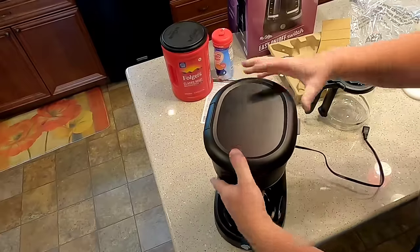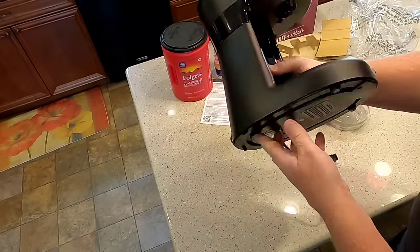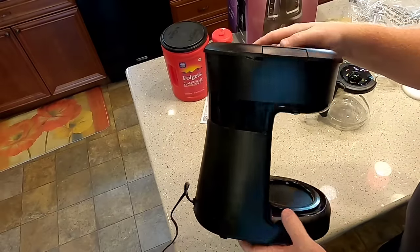Overall, it's made of plastic. It's pretty cheap feeling, but sometimes these things can last. I had a cheap Mr. Coffee that lasted about 10 years with off and on use.